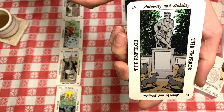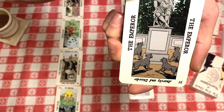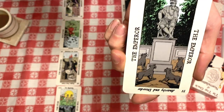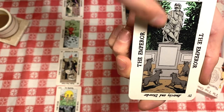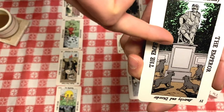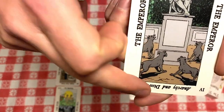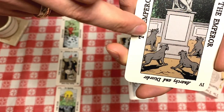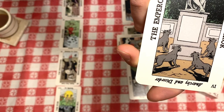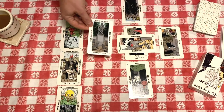You can see what the artist Henry Steimer has done here — you've got the authority and stability of the Emperor as a stone or concrete monument, and then down here in the reverse position are wild dogs ready to snap up the Emperor's power the second he falls off that pedestal. It's a really interesting way to depict that card.